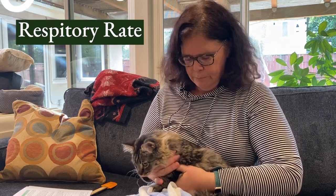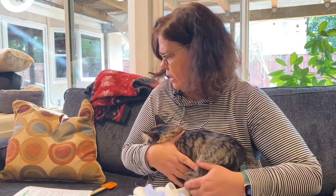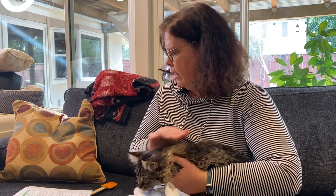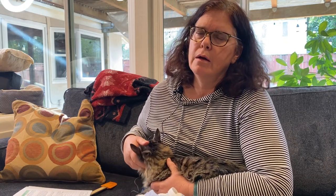For respiratory rate, just at rest, you want to look at the general rise and fall of the chest. Record that as well — I have the normals on the cheat sheet. For temperature, you want to have a plastic thermometer at home, which is safer. Have a little Vaseline to lubricate the end and stick it in about a quarter of an inch. That's something you're never going to be able to do by yourself — you'll want somebody to help. One of the most common ways veterinary staff get injured is when trying to take a temperature, so unless you have a good reason and your pet is super cooperative, I would not attempt it.